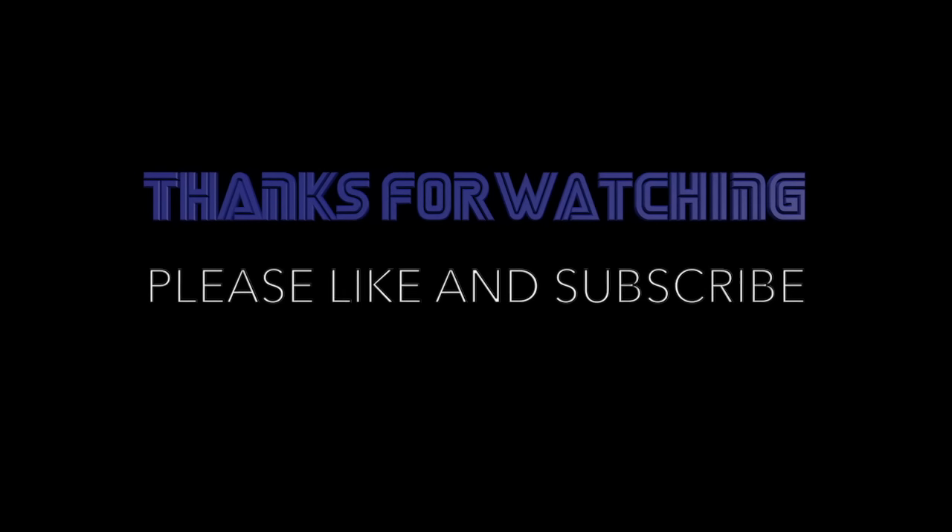That's going to do it for episode 47 of Retro Buyer's Guide. Thank you so much for watching. If this is your first time seeing this channel, please like and subscribe. I look forward to making more videos for you guys in the future. Until then, take care and happy collecting.